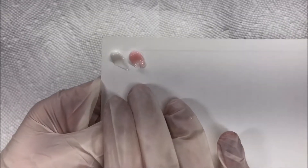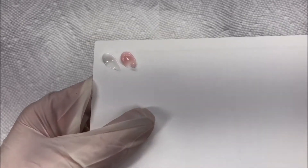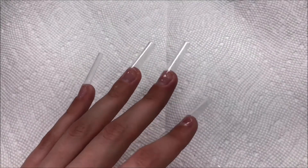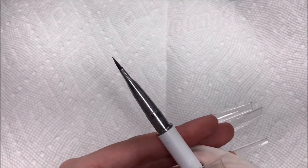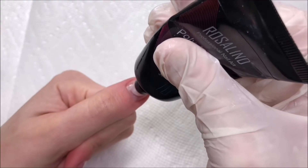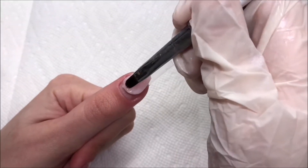We've got our pink and our white. As you can guess, I'm going to be doing a french set with this. I'm going to go ahead and put my tips on and I'll be right back. I have all my tips on. I'll be using this standard poly gel brush — it doesn't really matter which one you use.